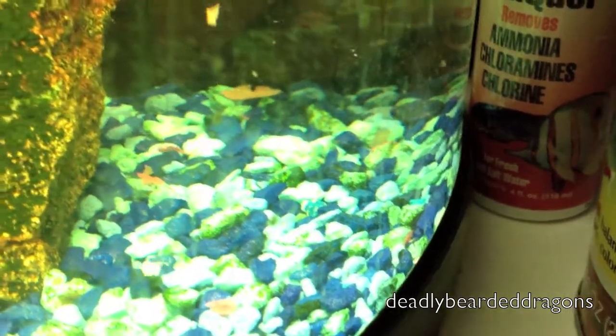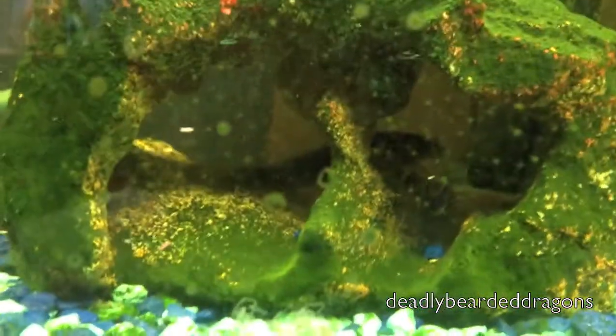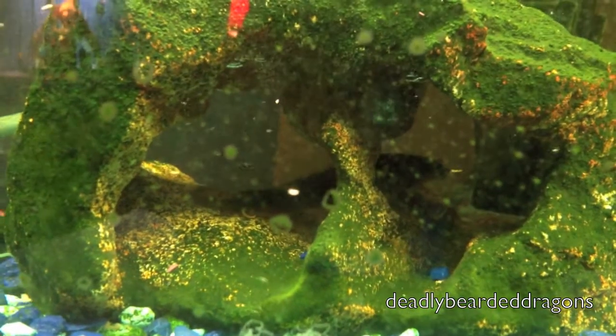Those whiskers actually are sensors — if you didn't know that — they help them sense on the ground for their food. He's back there; this guy's not going to come out and eat until it gets dark. My Chinese algae eater, that's what he is.